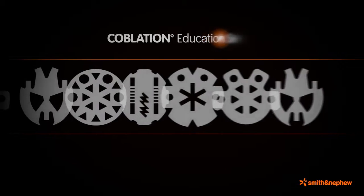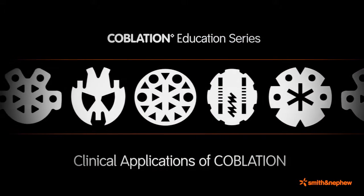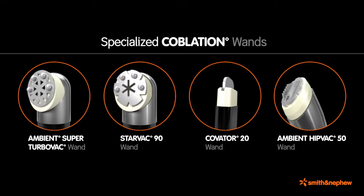Smith and Nephew wand designs have been uniquely designed to provide an appropriate balance of tissue removal and tissue coagulation for a variety of surgical procedures.